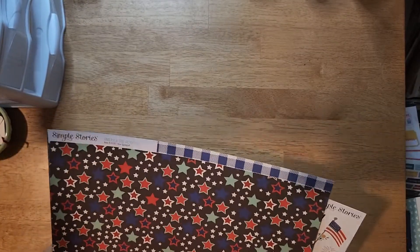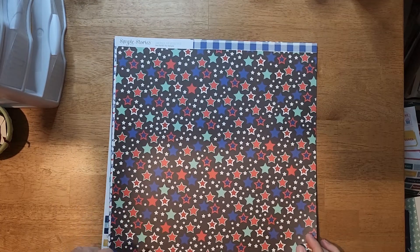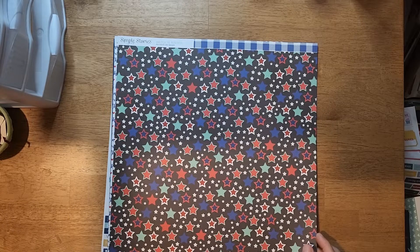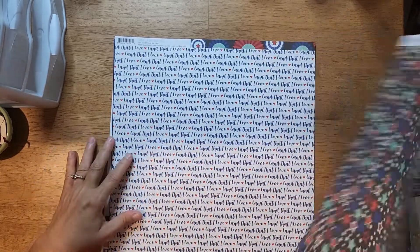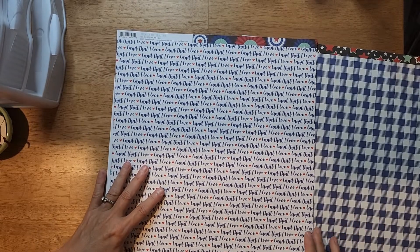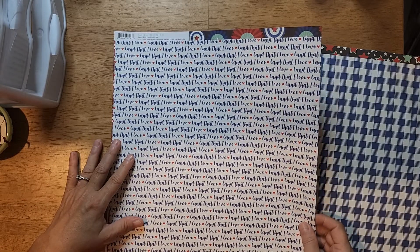Okay, this is the last one, and it is by Simple Stories - America the Beautiful. I would say that is not a favorite paper for me. This one is called Star Spangled - I just don't care for that green in there. But this sheet I can do. I did take some pictures of the grandkids in their little Fourth of July outfits, and this would go perfect with it. This is a paper I love.